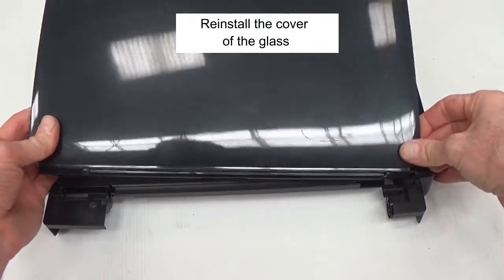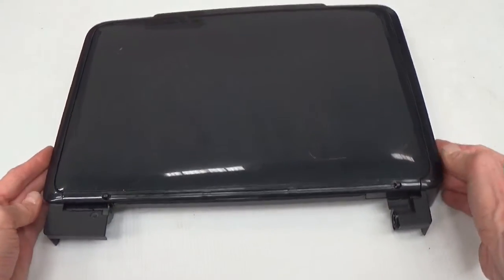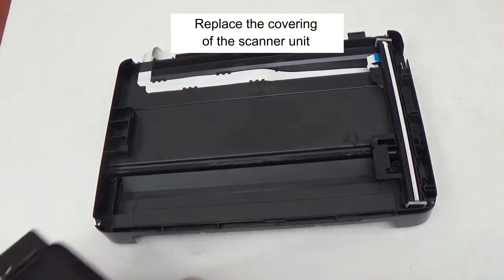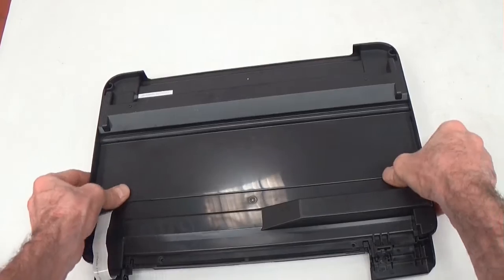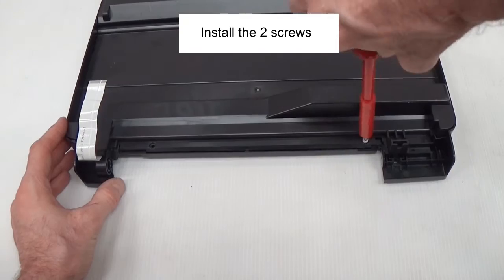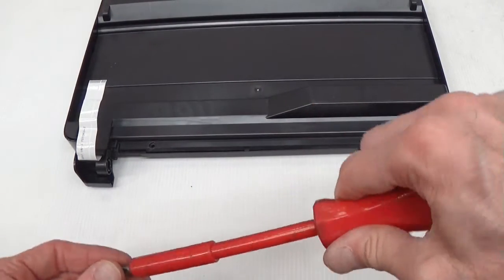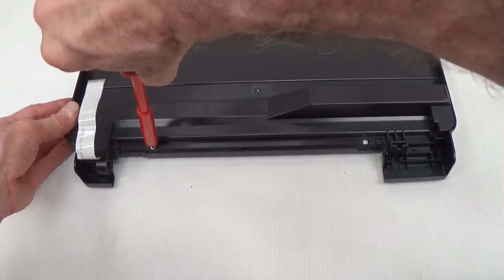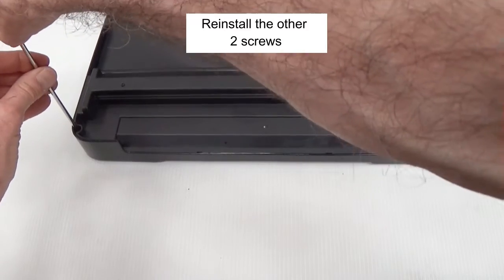Reinstall the cover of the glass. Replace the covering of the scanner unit. Reinstall the other two screws.